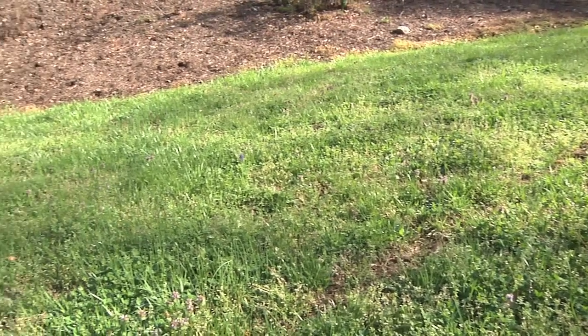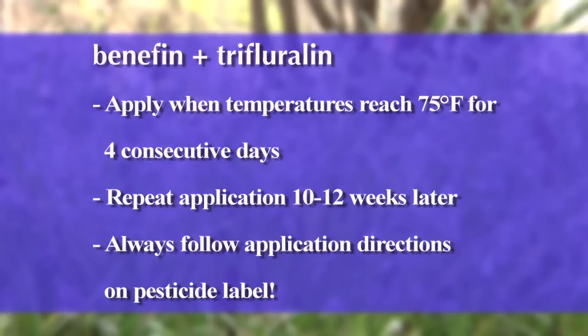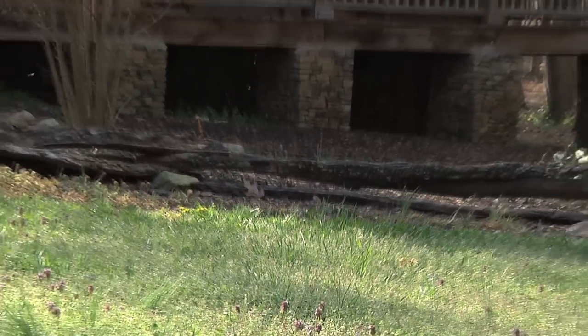What I would do instead is mark your calendar for the fall to use a pre-emergent herbicide. There are several available on the market, and one that has done very well in trials contains the active ingredients Benefin and Trifluralin. You want to apply the first application in the fall when your temperatures get to about 75 degrees for a high for several days, and then a second application 10 to 12 weeks later. Be aware that pre-emergent herbicides don't distinguish between turf grass seeds and weed seeds, so if you are overseeding your lawn, this product could and will prevent those seeds from germinating.